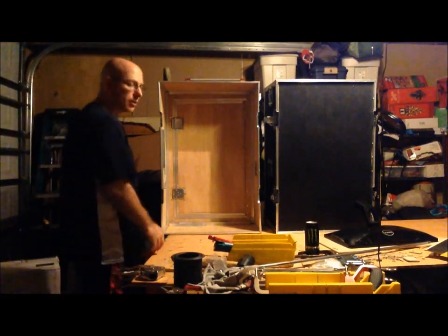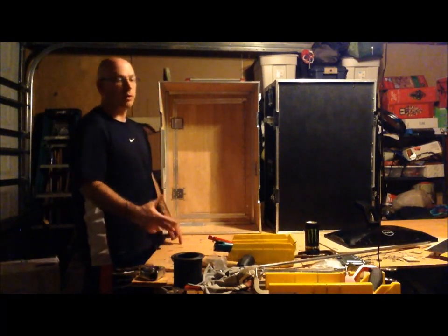Hello, thank you for finding my video. My name is Bill and I'm building a photo booth.